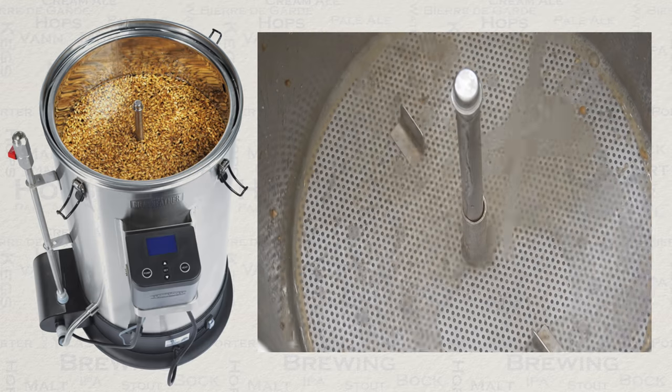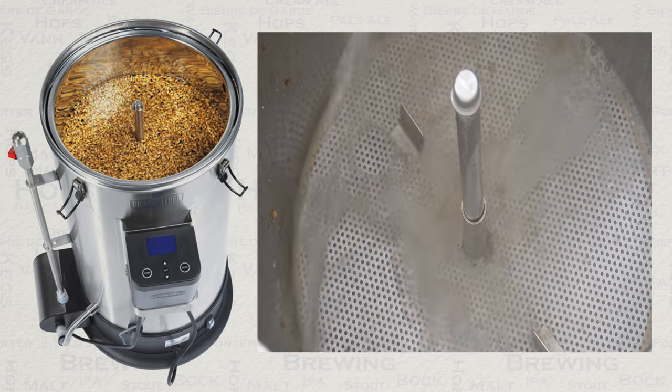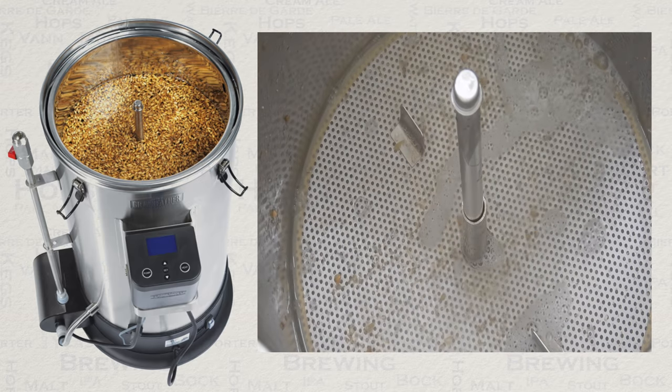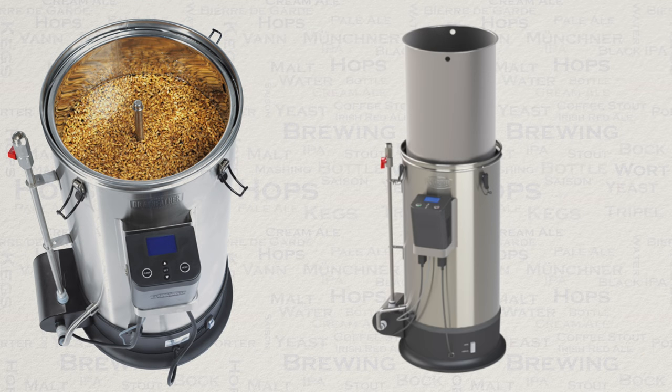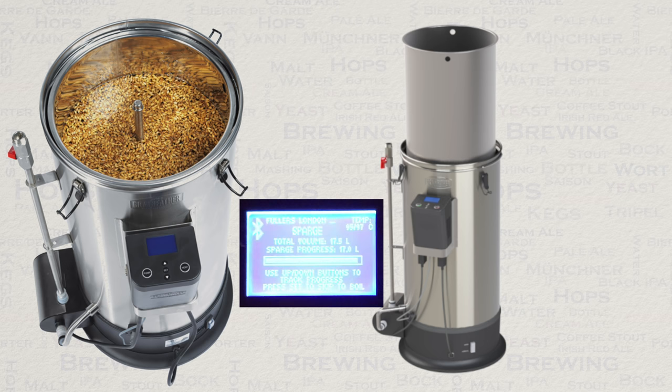Never allow the water level to rise above the finger plates. The ideal container for this water is a 1 litre jug. You will note that there is a system on the Connect controller when you reach the sparge that allows you to count in your sparge water by the litre.